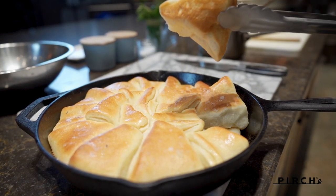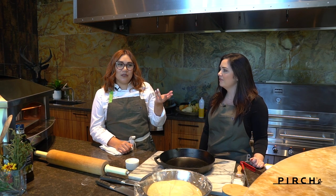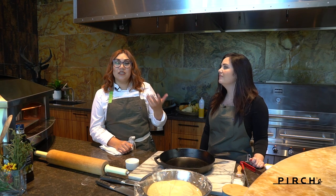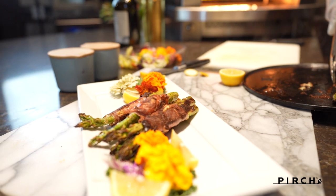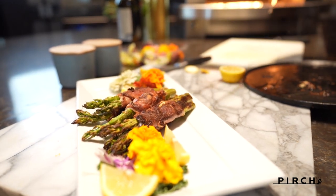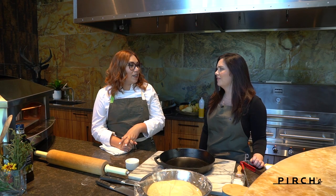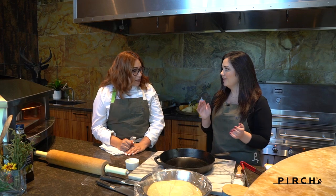We're also gonna do asparagus — on the Kalamazoo website you should find this recipe — it's asparagus wrapped in speck, but today we're using prosciutto because we couldn't find speck in the store, so you can use either one. We're gonna use a little bit of herb cheese and do everything in the pizza oven.